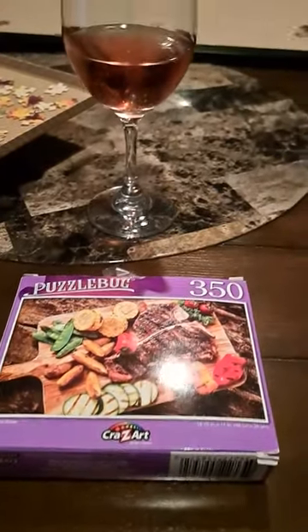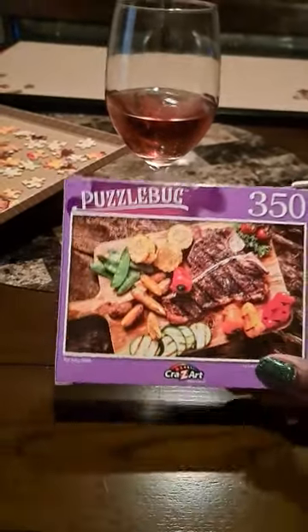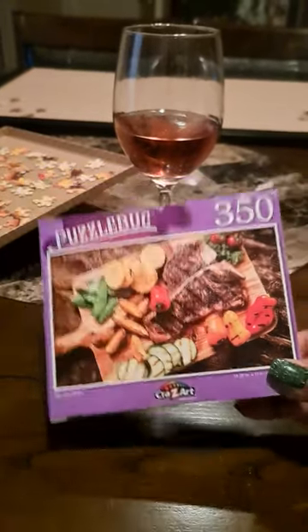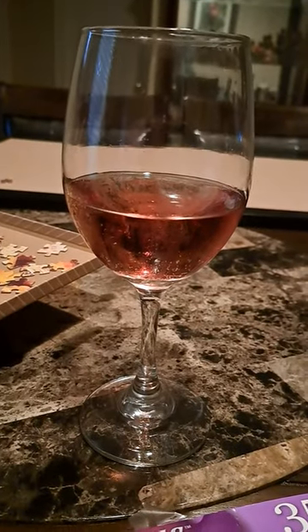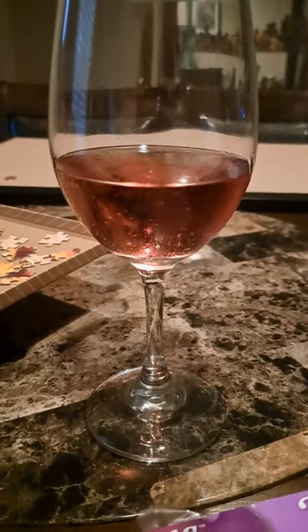Hey guys, I'm back with another video of our puzzle from the Dollar Tree, and this is what we are doing today. I normally take the puzzle, get all the end pieces out, separate them by color, and then we do them. My daughter's been happy, so it's been really fun getting together with her and doing it in the evening.